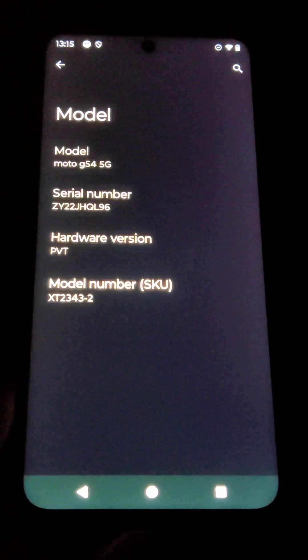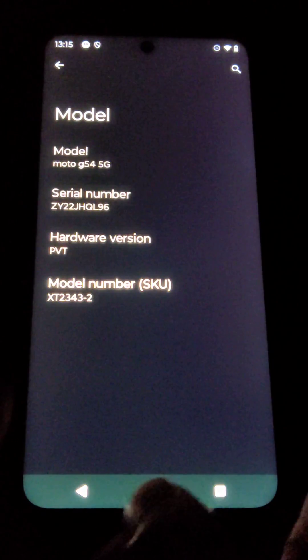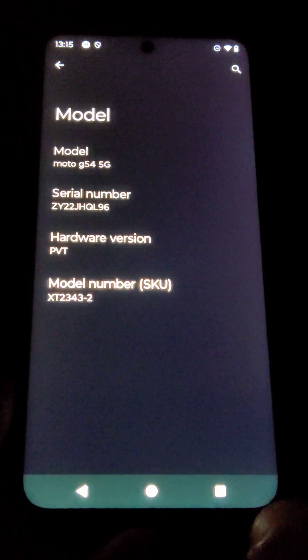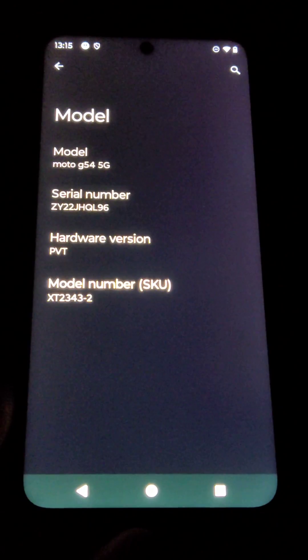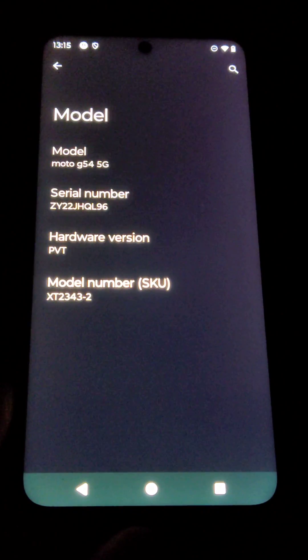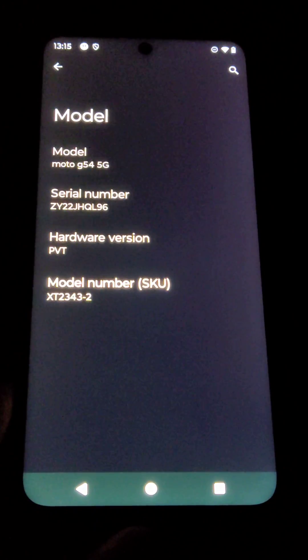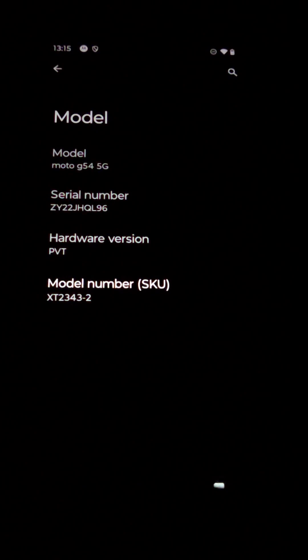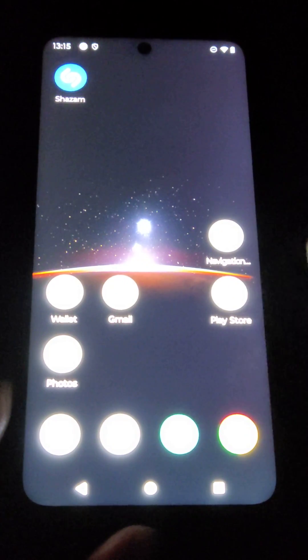One problem I found is the three-button navigation setup is the wrong way around. It used to have the return button on the right, but the software somehow doesn't allow us to do the usual swapping we can do with all Android phones. I don't really understand why Motorola is doing that. I contacted Motorola customer service and they admitted that maybe it's not possible — they just can't find a way to do it. So I have found a way to swap the buttons around, and I'm going to show you.